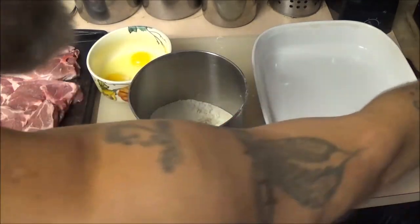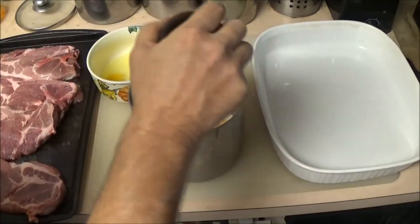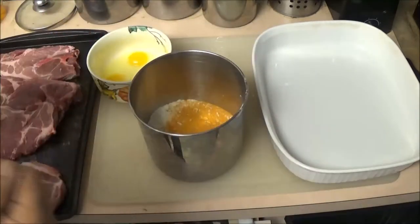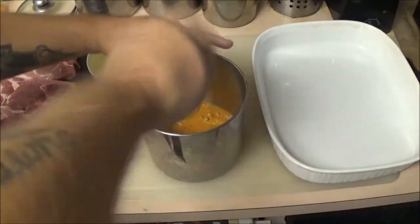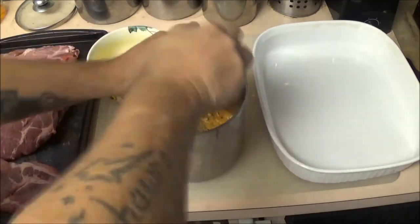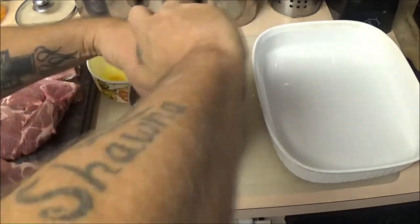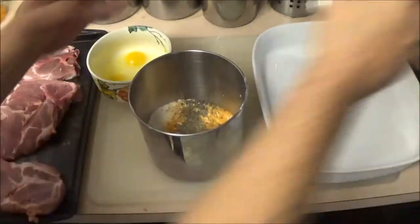Now I'm going to put a little bit of seasoning in here. This is just Lowry seasoning salt. There's no set recipe — I'm going to use a little pepper too. Do it the way you want it. I don't know exactly how much is in here, I just put whatever and it usually comes out about the same every time. A little bit of salt.